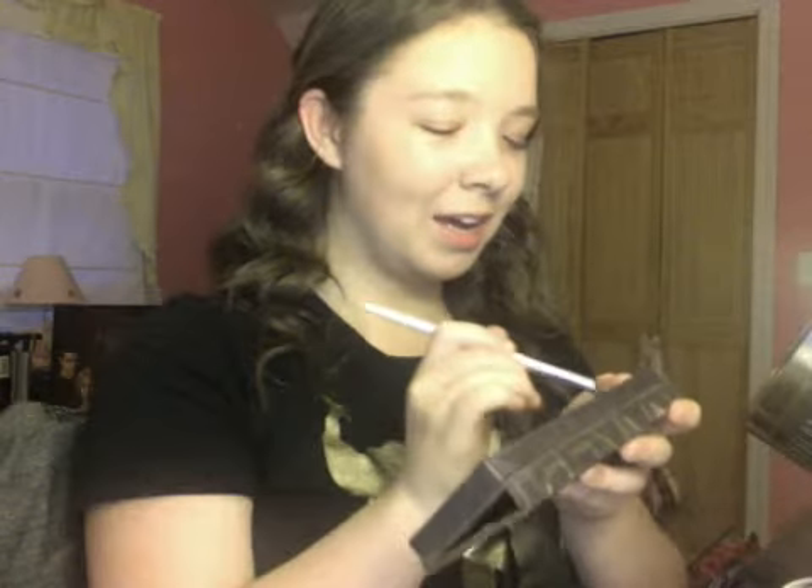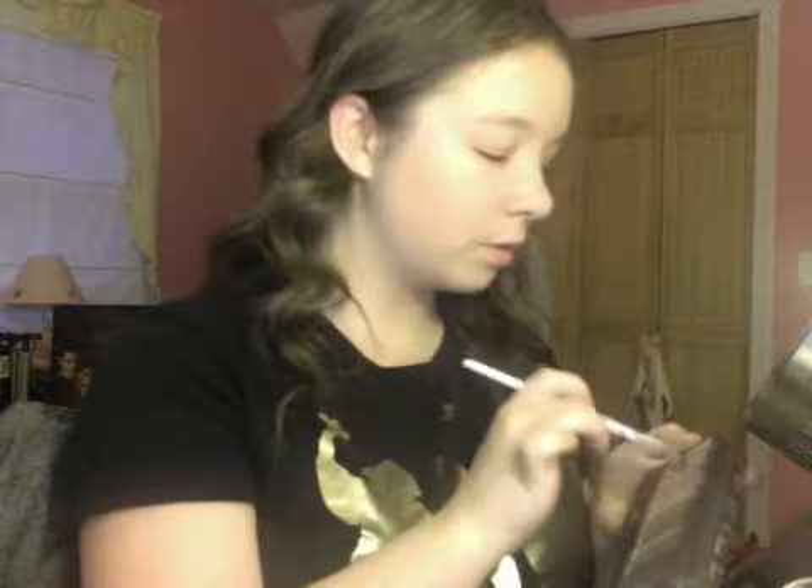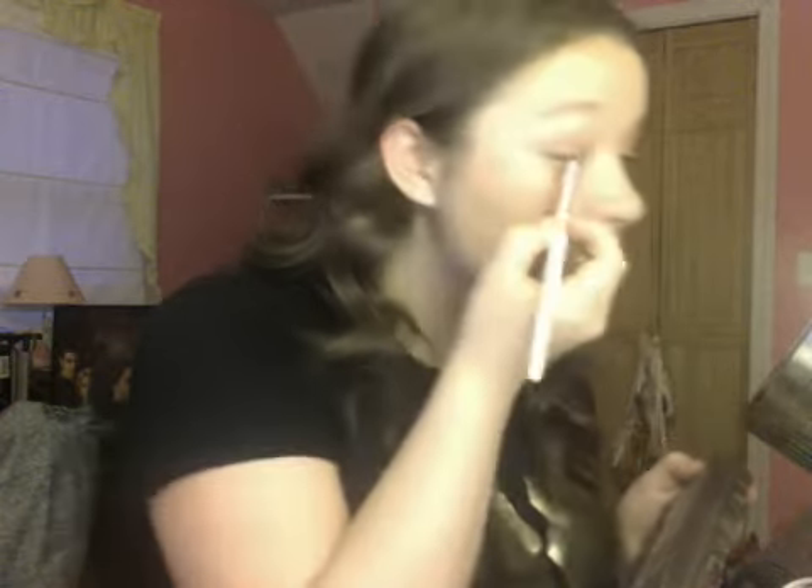I'm going to use my mirror and just put the Sin shade in and up into my crease and then out onto my eyelid. This just adds some different texture to it. I'm going for a shimmery look.